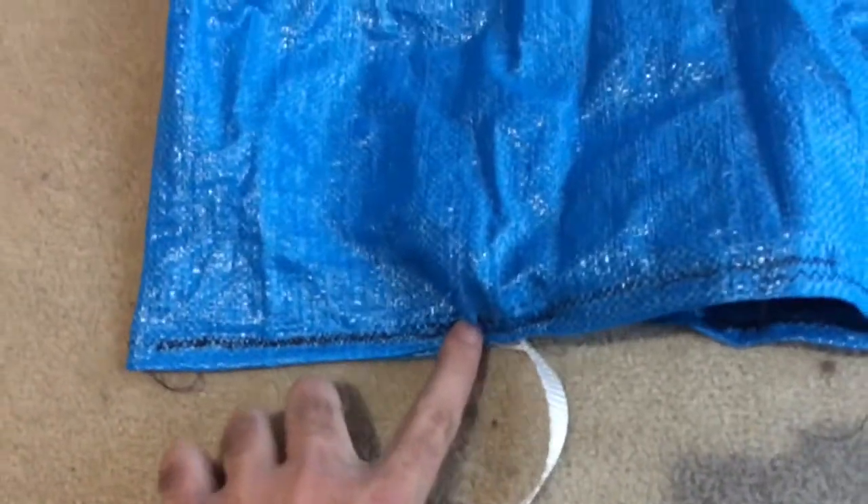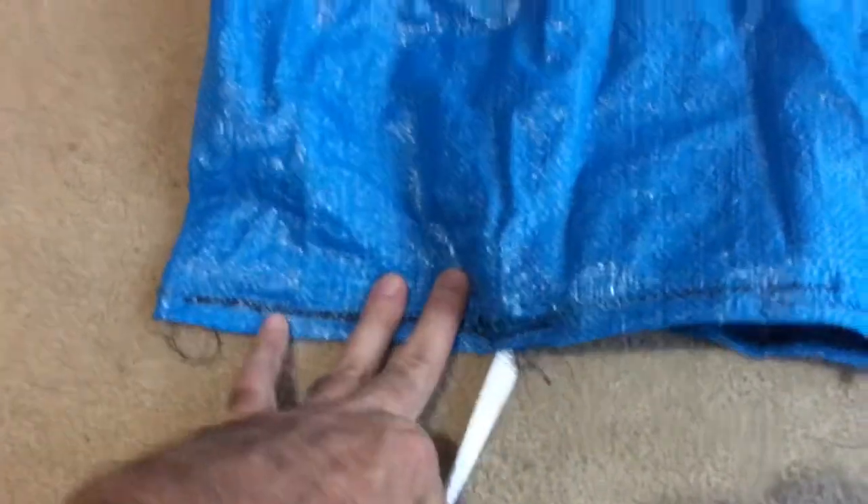Here I've sewn the main strap onto the bottom of the bag, putting it between the seam and sewing right across — it's probably about 6 inches there. That will be our main strap for whatever we're bringing up.